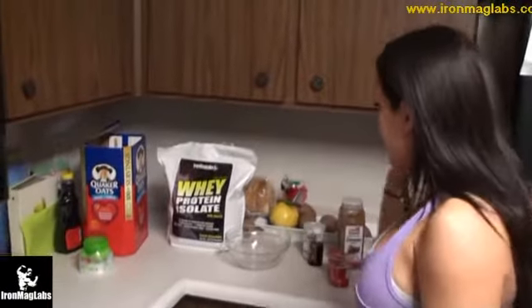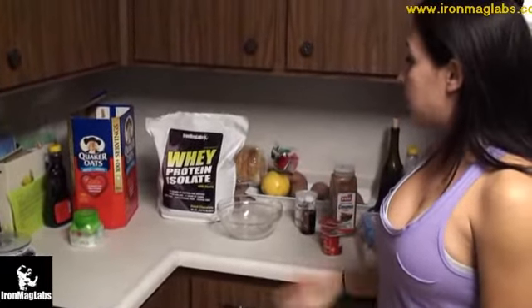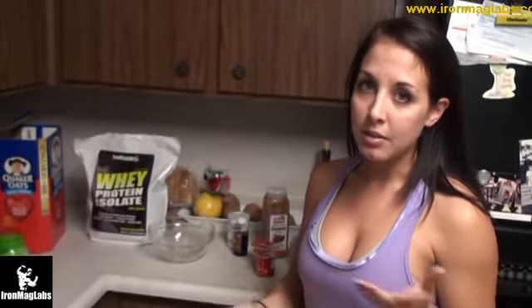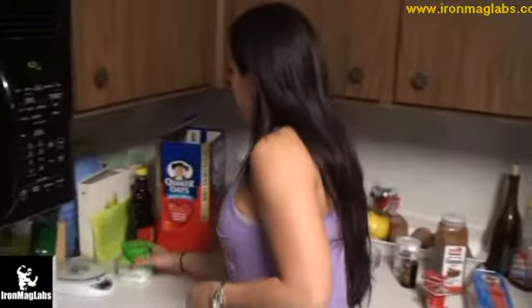As you can see, I have all my ingredients including Iron Mag Labs whey protein isolate. It's a great protein — 26 grams of protein per serving — and it's sweetened with stevia, which is a lot better than other artificial sweeteners or just sugar. So I'm going to show you guys the process now.